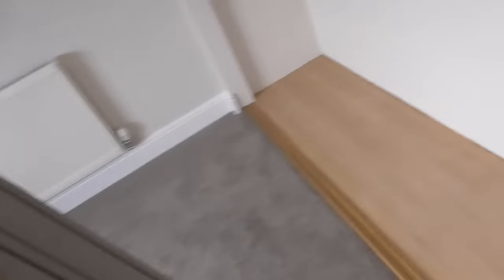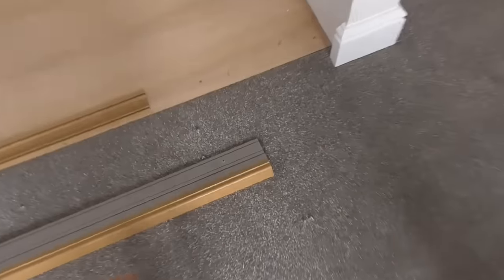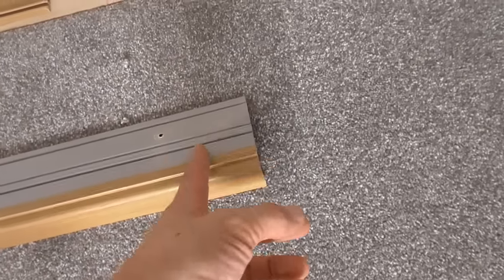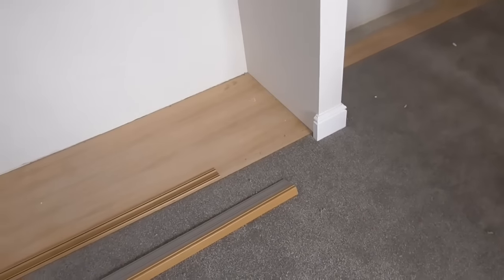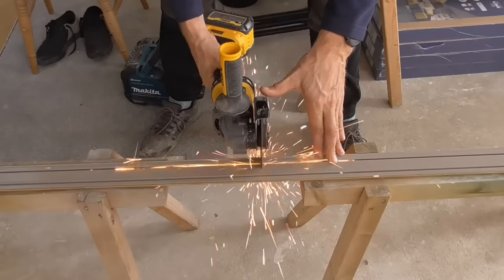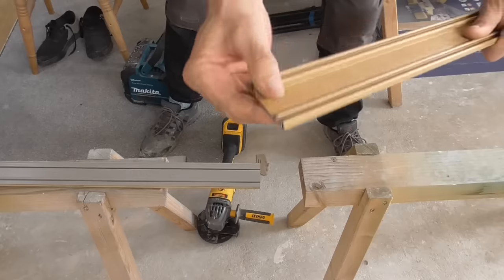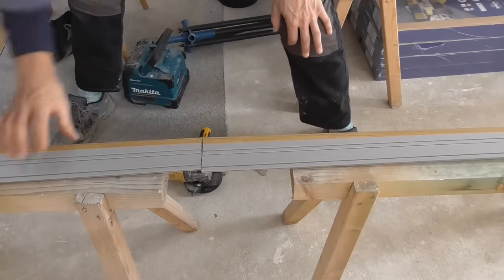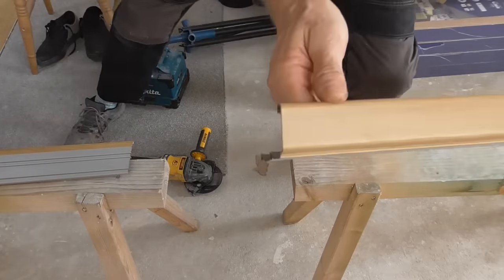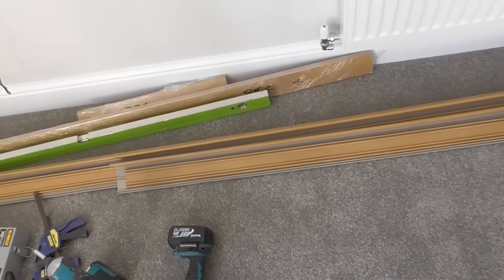We've got a bottom track here and a top track here. What I've got to do is very carefully cut these — I'm going to put a thin slitting blade in the disc cutter, and we can't make too much heat because we don't want to burn it. If it looks like it's getting hot I'll go back to the hacksaw. That's a lovely clean cut — no burn — perfect. All of those top and bottom rails are cut now, and I've pre-drilled them.